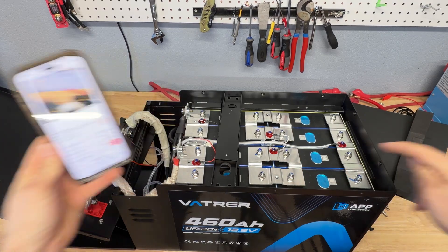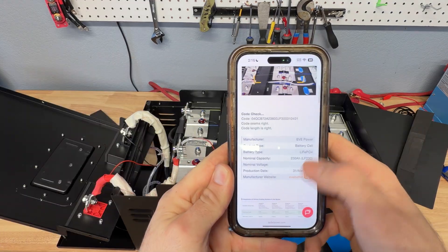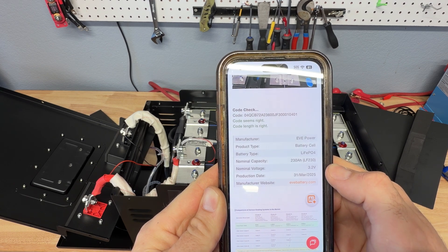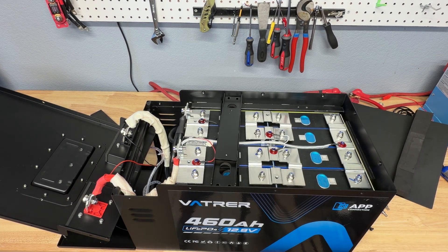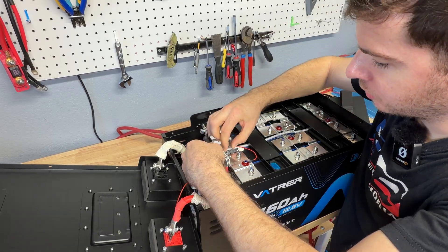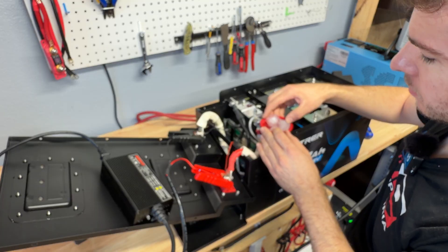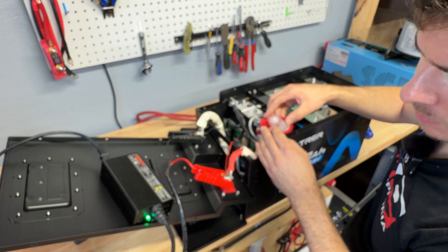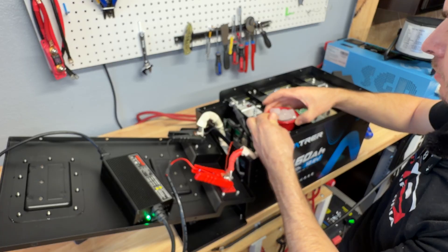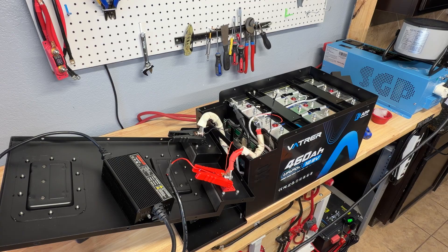I decoded the QR code on the cells. On the cells themselves it says LF230, 736 watt hours, and checking the code confirms they're EV Power LF230 cells — manufactured within the same year as the battery. EV makes really awesome cells, so they're using high quality cells in this pack. I removed the temp sensor, which was taped and glued down, and stuck it in freezing water to test the low temp cutoff. The light on the charger turned green, confirming the low temp charging protection works. Warming it back up, it started charging again — works exactly as designed.